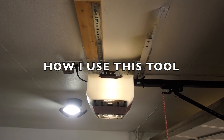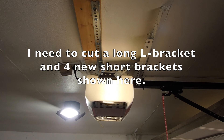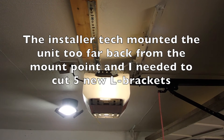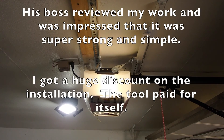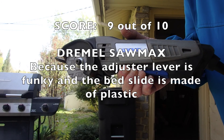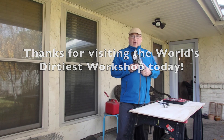When I had my new garage door installed, my garage door technician did a very poor job of hanging the garage door opener. So I used my Dremel SawMax to cut the steel brackets necessary to build a super-duty mount for my garage door opener. The Dremel SawMax is very simple and I really enjoy it. I want to thank everybody for watching the World's Dirtiest Workshop, and I hope you enjoy your SawMax from Dremel.